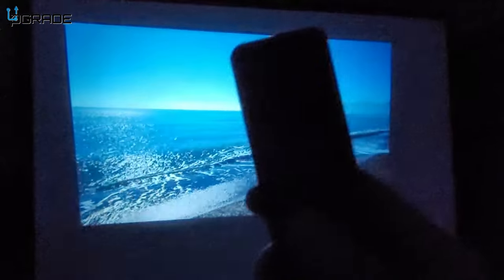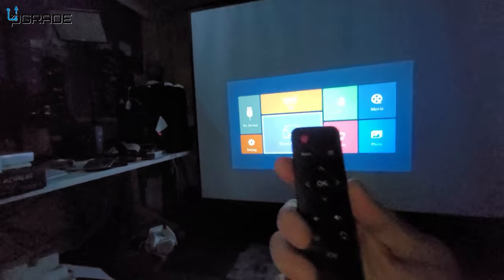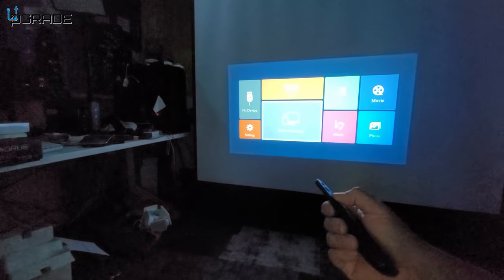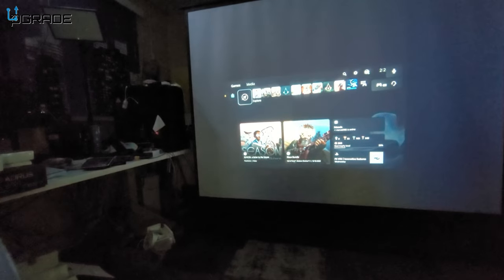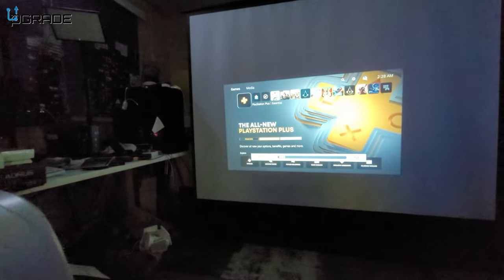We just turned on the PlayStation 5. We're going to change the source — you can go to source or go into devices. We select the PS5 source and we are now on PlayStation 5. Audio-wise, let's put the volume up higher — it's loud, it's perfect.